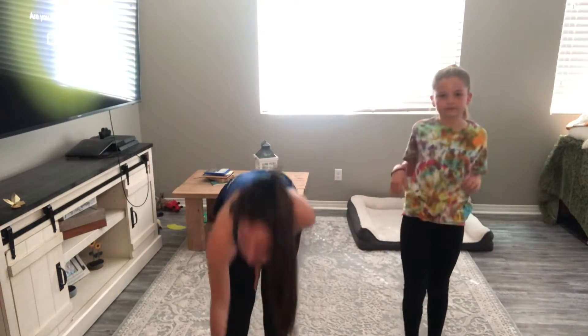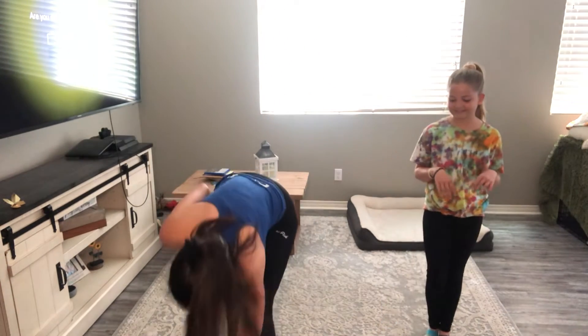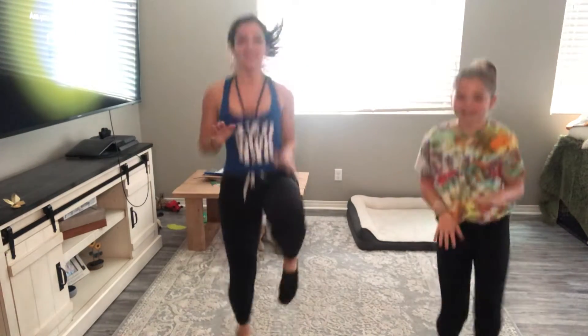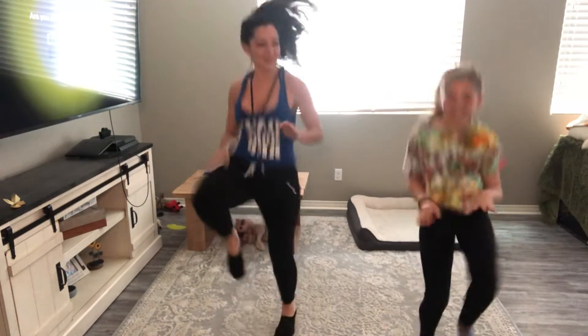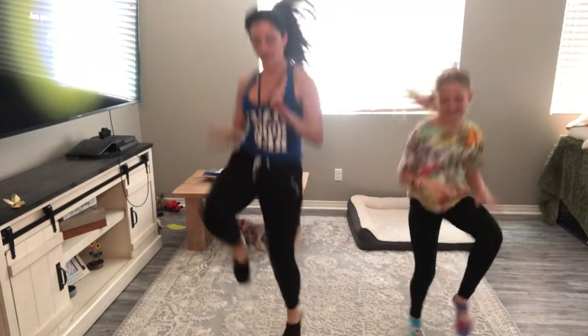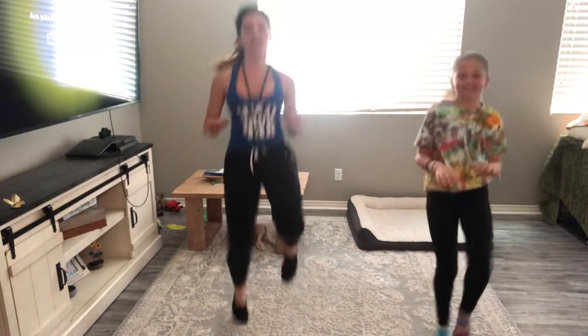We're going to put the timer right here and we're going to do high knees. Just to let you know, we're pulling these up — running in place. Sorry, I'm out of breath. Okay, ready? Go. Pull the knees up. Run, run, run — you got this. Come on, Ricky, you should make it look too easy. Keep going. We're more than halfway there. Last five. And time.